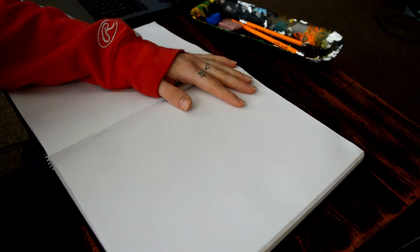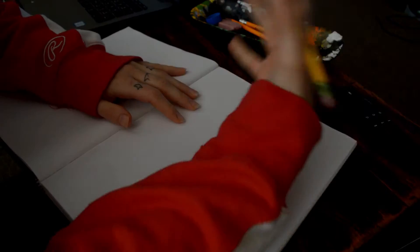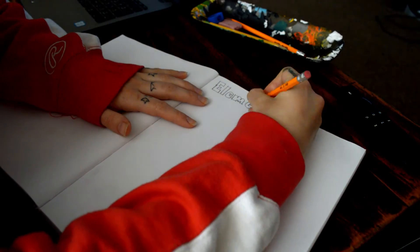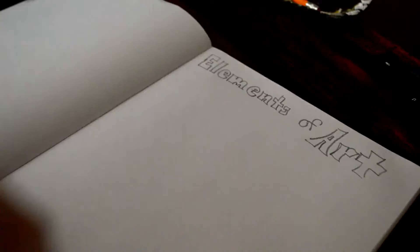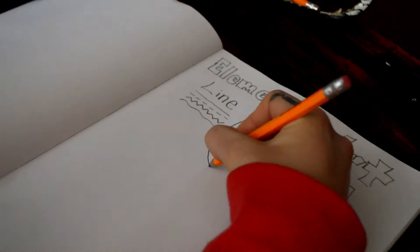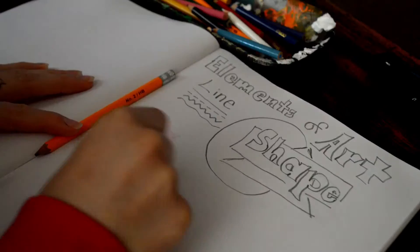So we're gonna start with some sketching. One of my favorite things to do with drawing is to use it like a tool for studying. So while you're home, think about all the things that you have to study on your own and how boring it is to write it over and over when you could be drawing it.